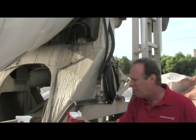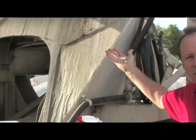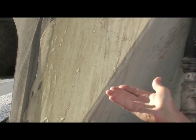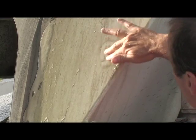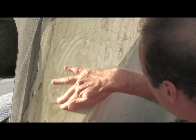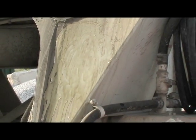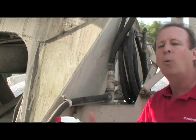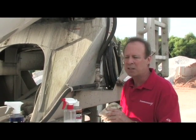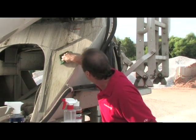Now the nice thing about this material is that you'll notice there's no smoke, there's no fumes, there's nothing in here that's going to hurt anybody or anything. In fact, I can run my fingers through this. Not that I'm recommending this, but if it happens to get on your skin, it certainly won't burn you. We always recommend proper safety equipment — gloves, goggles, whatever your MSDS says. Normally we would take a brush and brush this. I'm going to use my brush.